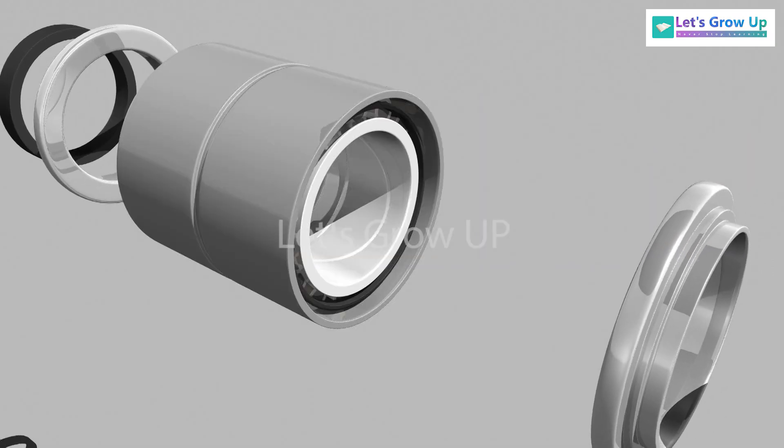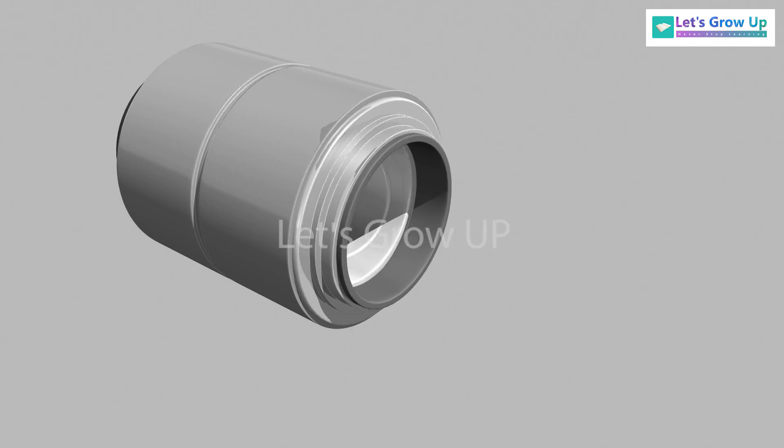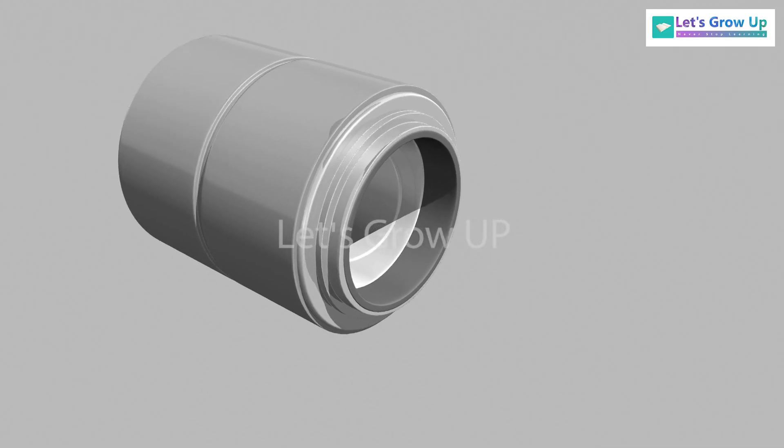The bearing is shielded by a seal wear ring. It is made of high quality plastic that protects the bearing from moisture and water.